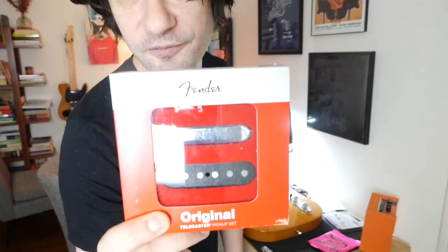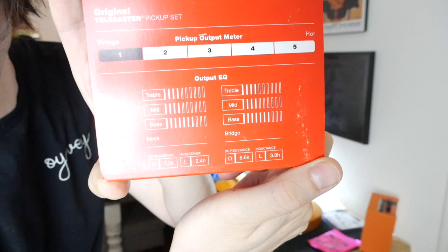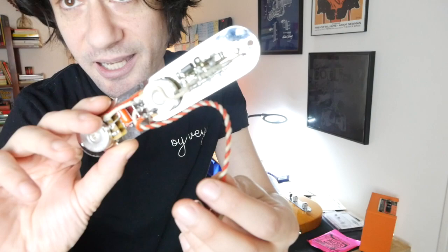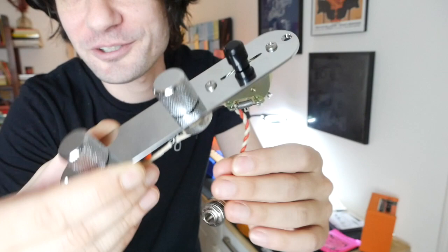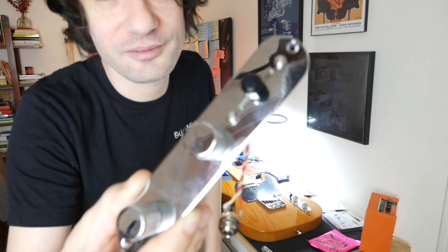Fender Original Vintage Tele pickups — $110. Also going to update all the electronics with this 920D pre-wired Telecaster control plate with a Pure Tone input jack — 60 bucks. The pickups were $109.99. I'm just rounding to a dollar, okay?